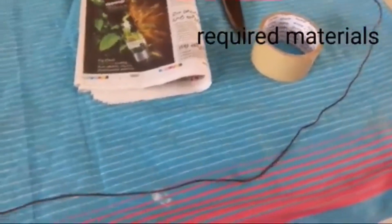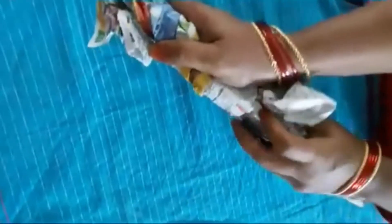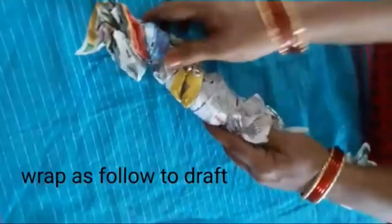First we are going to do a very easy design. You will need: binding wire, bend, paper wrap, plaster, paper cover, and plastic wire.